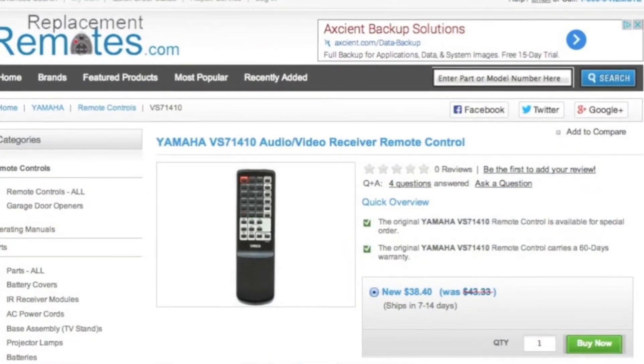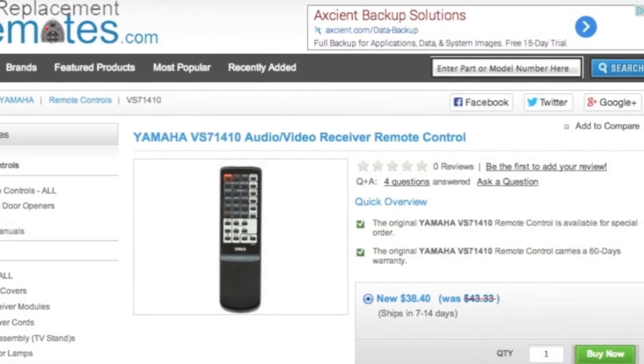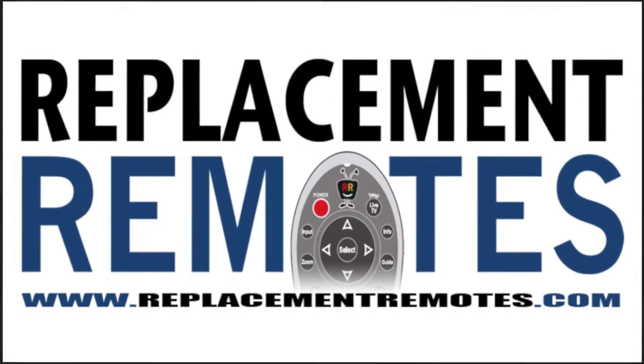By clicking the link below this video I provided, hit the green Buy It Now button and we'll ship you this brand new Yamaha remote control. ReplacementRemotes.com. Thank you.